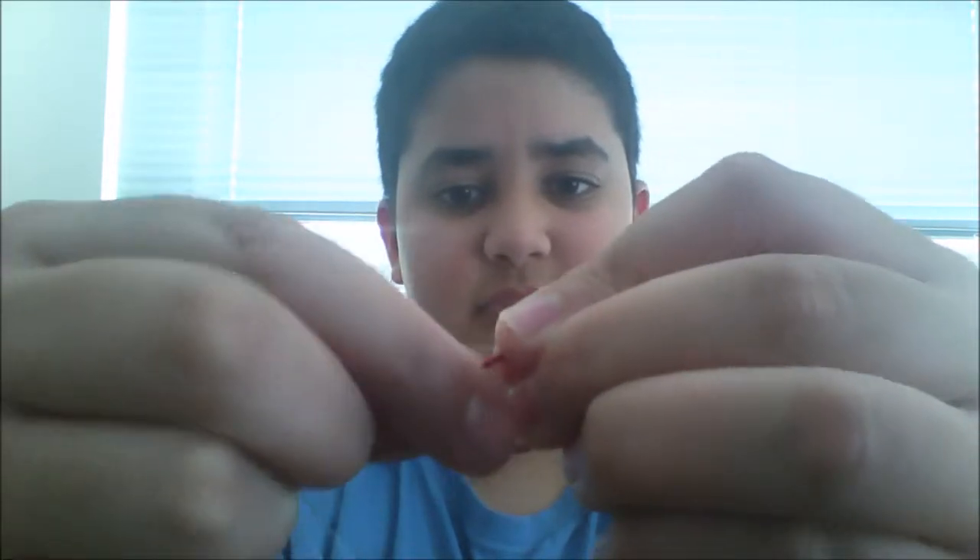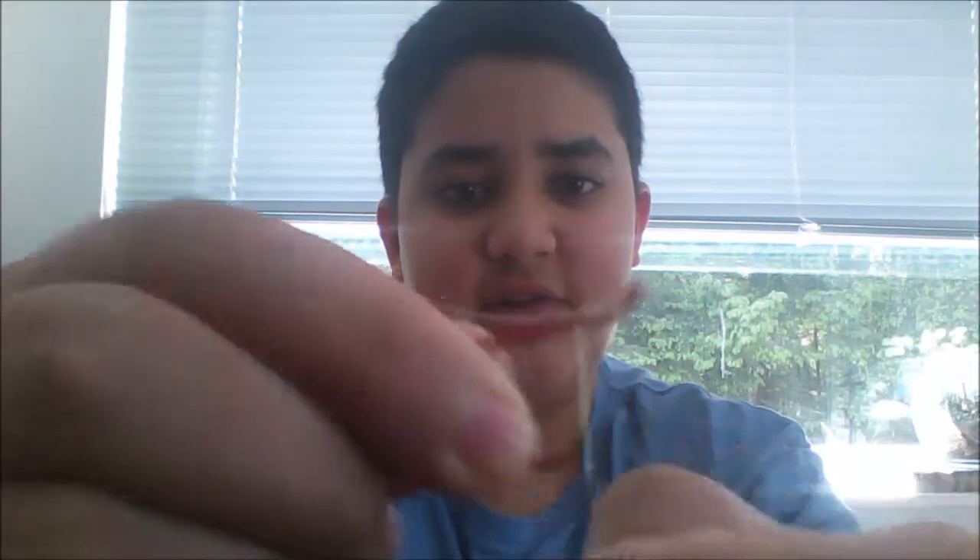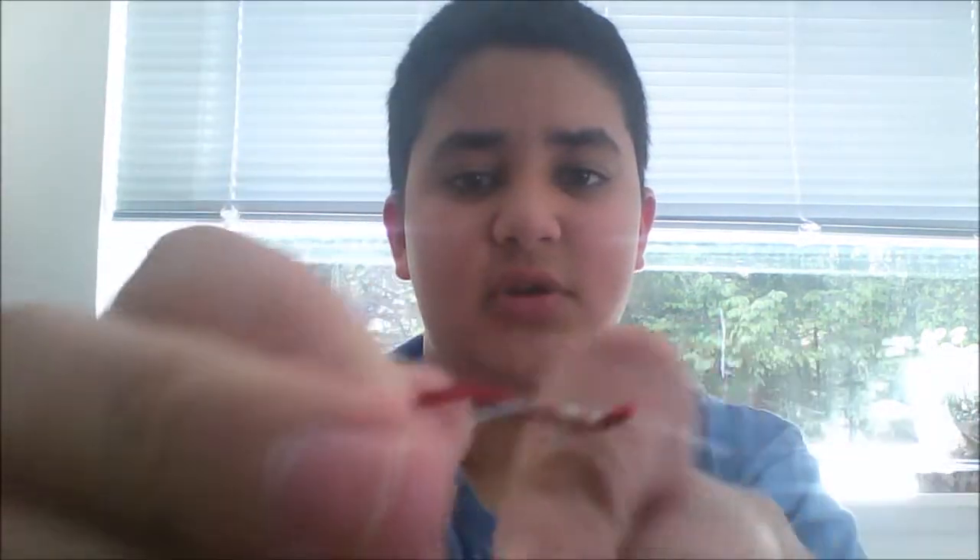Once it's threaded back through, pinch those two off one more time, and take the same piece of line from before and wrap it around 7 more times: 1, 2, 3, 4, 5, 6, 7.